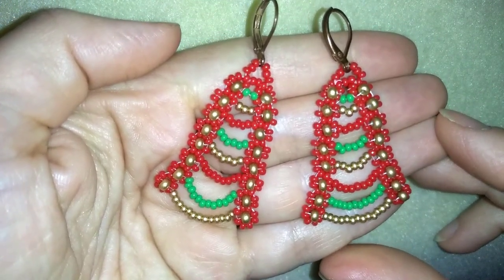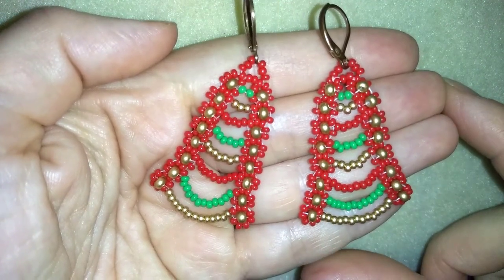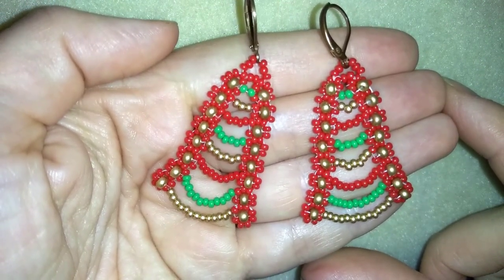I'm going to show you really slowly and easy, step by step, so I'm sure by the end of this tutorial you're going to be able to make it by yourself.